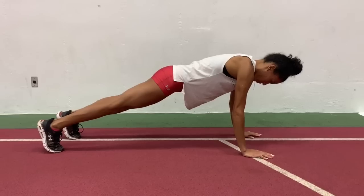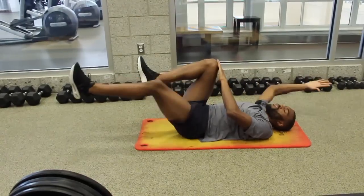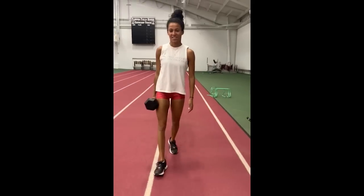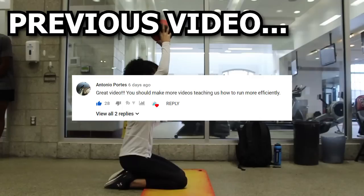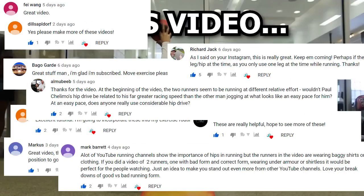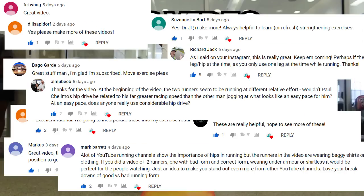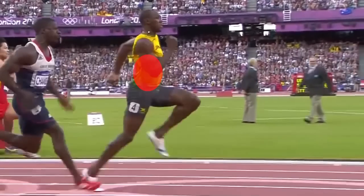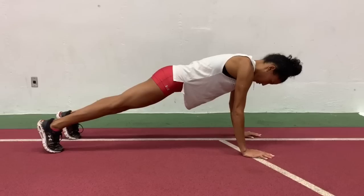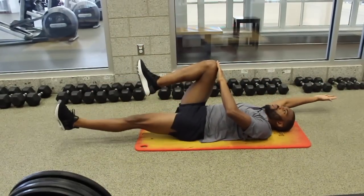Hey guys, it's JP and today we are going to take a look at another set of exercises that will help address certain aspects of running so you can improve the way you run. You guys seem to have really liked the previous exercise video, so I'll try to incorporate more of these on my channel. I've also been listening to your feedback so I can make this channel better. In this video I will highlight the importance of core stability as well as exercises to help you run faster and more efficiently.